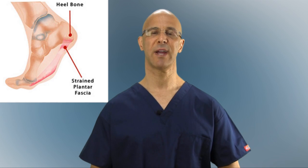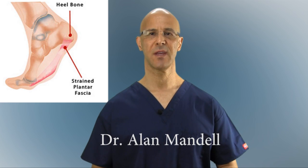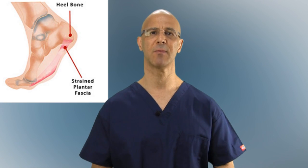Heel spurs are quite commonly seen alongside plantar fasciitis — they go hand in hand. The fascia under the foot runs from the forefoot, wraps around to the heel, comes all the way around the heel, and continues behind the foot to the Achilles tendon and up to the calf.